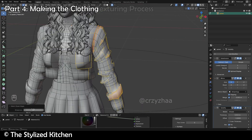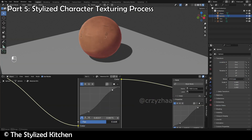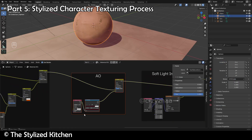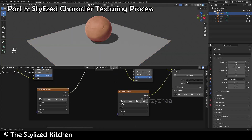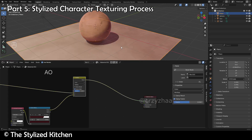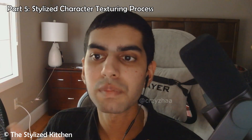When the character is modeled, you'll learn about the stylized character texturing process, which is basically a seven-part process that will show you my theory behind easily creating high-quality effects and shaders for the different parts and accessories of a stylized character. Many people make this sound really confusing and a lot harder than it seems, but it really doesn't have to be that way, as I've done this many times and will break it down in a way that's easy for you to understand, even if you're a beginner.